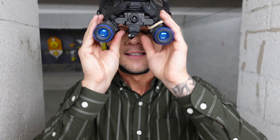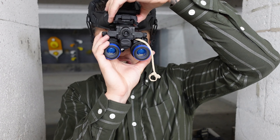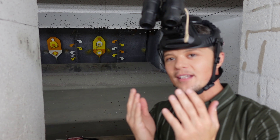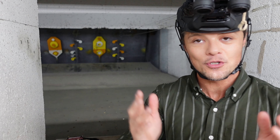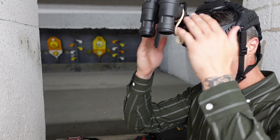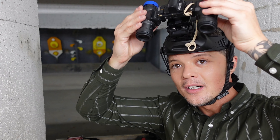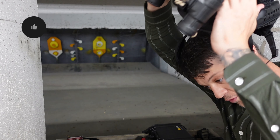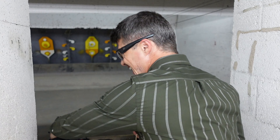Another very important thing about the articulating binocular night vision is that once you lift it up, look at the positioning. If you walk around like this for four, six, eight hours in that situation at night, your neck is going to be killing you because of all that weight pulling you forward. With the articulating design, you can simply pull them backwards, and it creates a much more comfortable weight distribution so that your neck does not bother you as much.